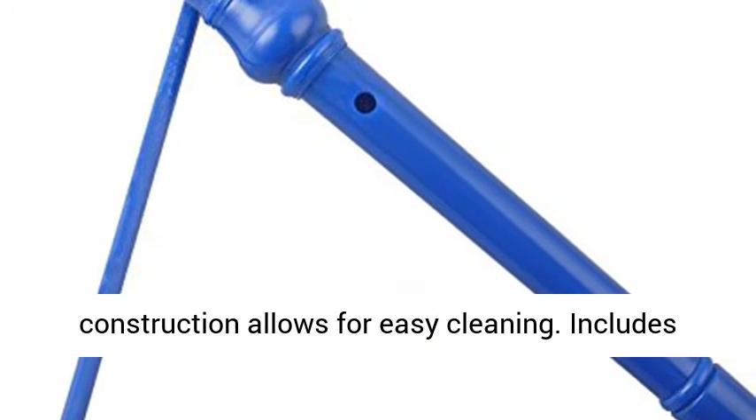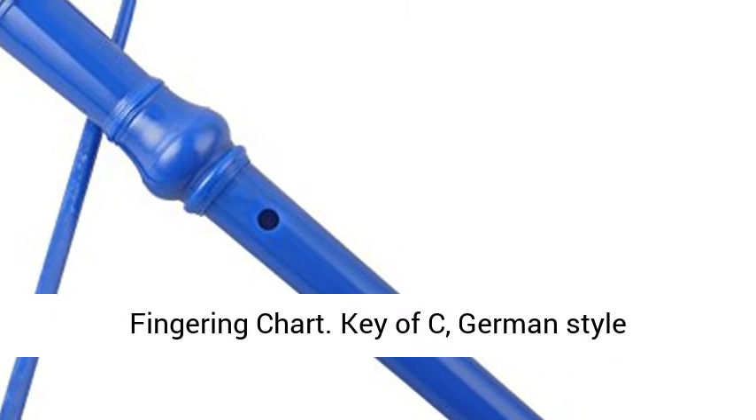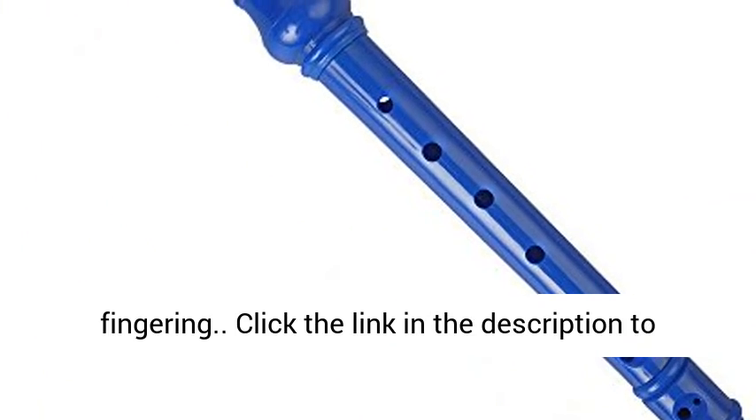Three-piece construction allows for easy cleaning. Includes clear plastic carrying bag, cleaning rod, and fingering chart. Key of C, German-style fingering.